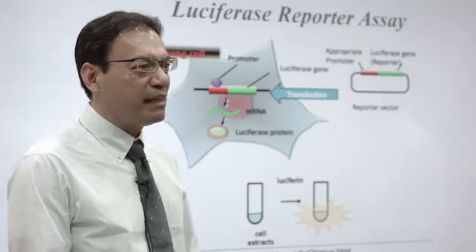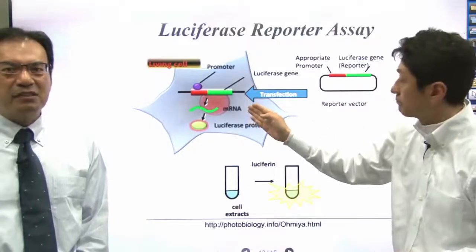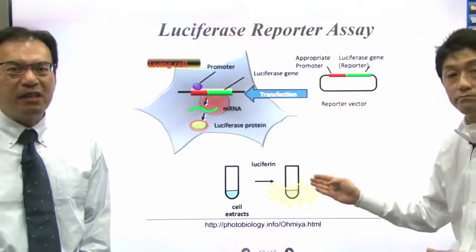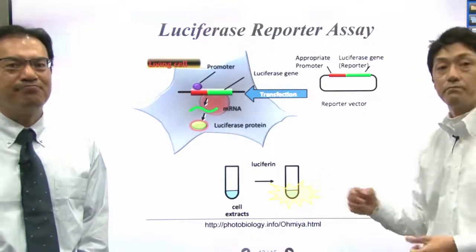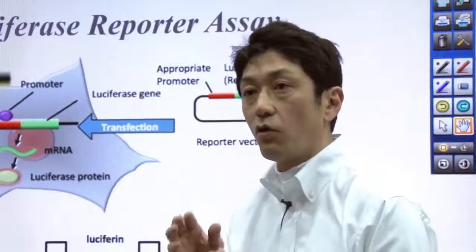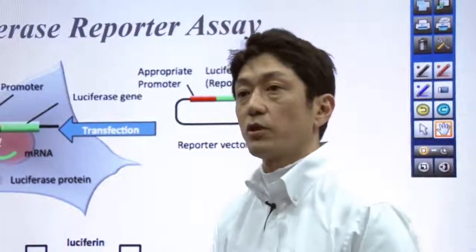Next, you need to introduce the resulting reporter gene into cells. You then break the cells to release all the proteins, add Luciferase substrate, and measure the enzymatic activity by measuring light emission from samples. The Luciferase activity is directly correlated with the activity of the fused promoter — that's how you can measure the promoter activity.